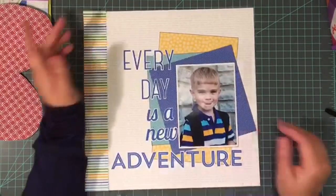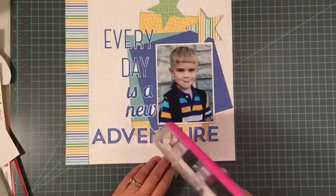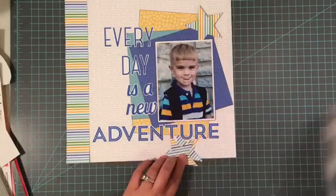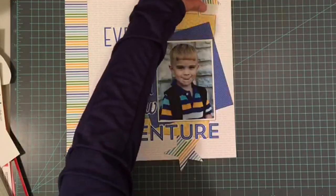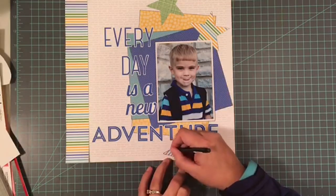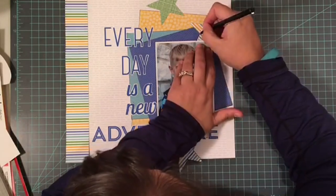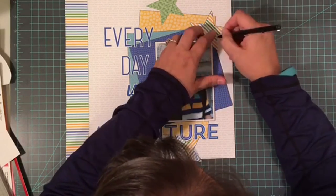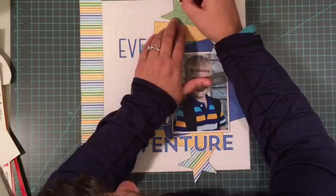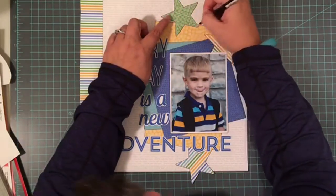I always love to incorporate stars on boy layouts, so I am going to use my die cut machine and cut out some big stars in a couple different patterned papers, and then I'm going to do some more pen work with my black pen. To start with, I'm going to outline those stars. When I outline this striped star just above the picture, it adds a great amount of separation that was lacking before. You can see from the before and after — that yellow on the yellow — it just really makes that star pop so much better, and that is why I love this technique.